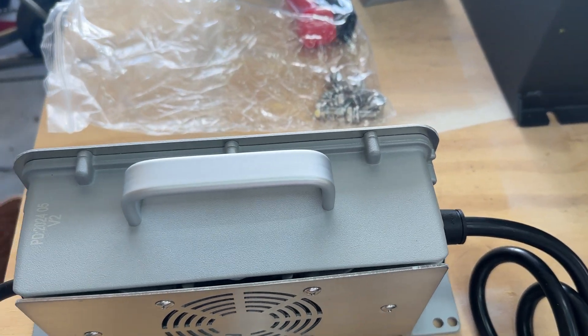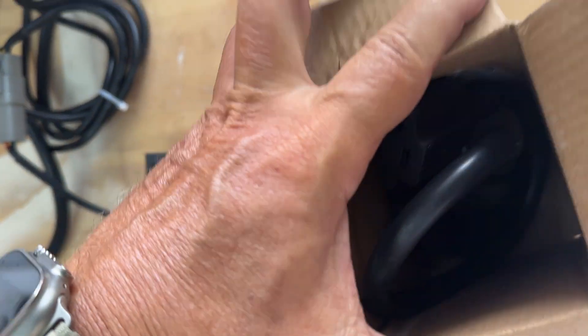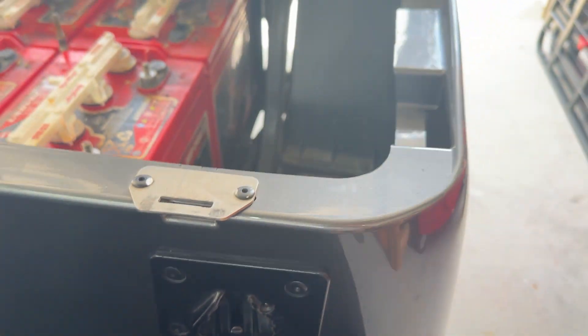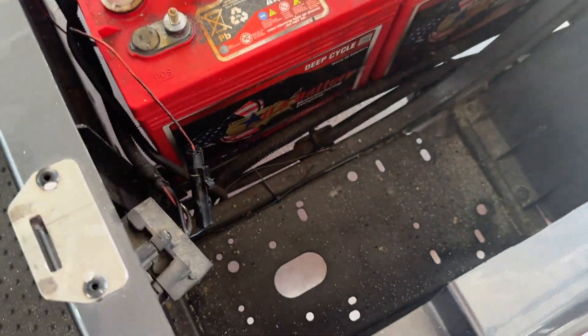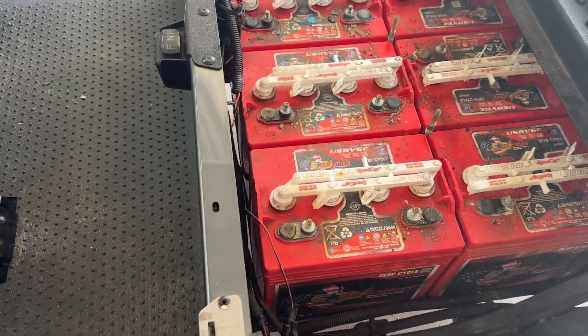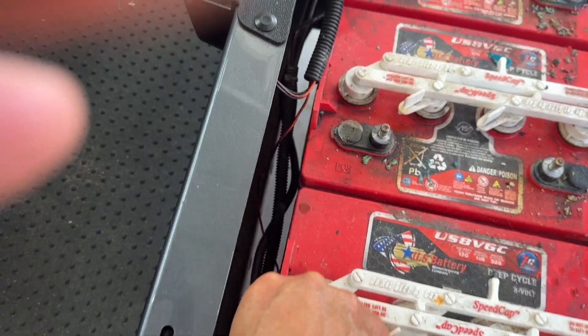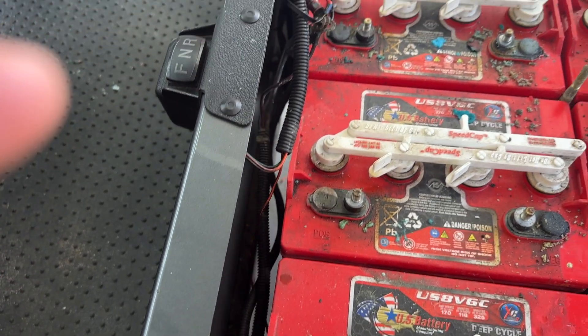Then I'll mount the charger on board and run it around. I've got a plug here from Amazon — this plug will replace the plug currently on the cart. It'll be a simple matter of removing the cables from the positive and negative on the old plug and replacing them with the wiring on this new one.